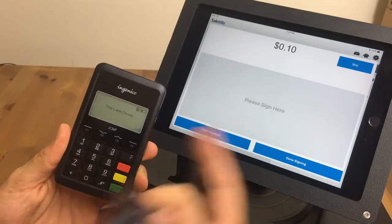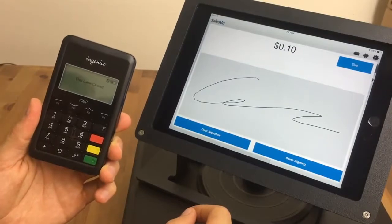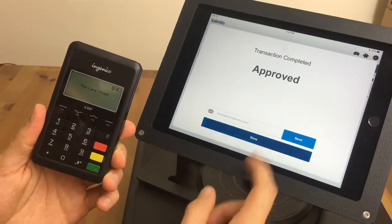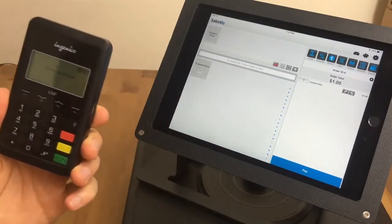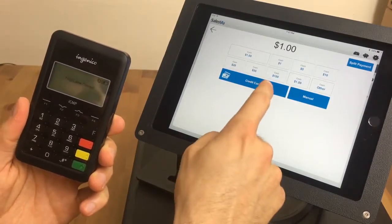Once accepted, it'll go to the signature screen on the iPad — simply sign, press Done, and the transaction is approved. Next we'll do a chip card. Again, enter the price, hit Pay, then Credit Card.